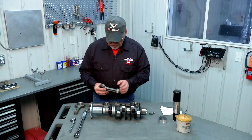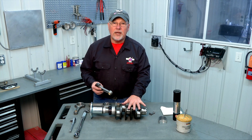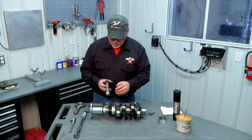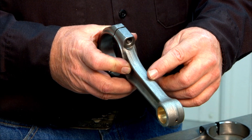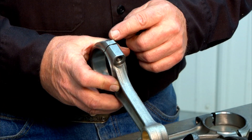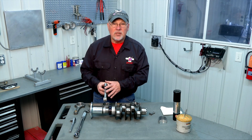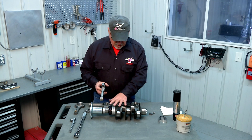We'll also use these numbers on this particular set of rods to get the rod properly oriented on the crank, because the rods have to go on at a certain orientation. Some rods will actually have a little bump cast into the shaft of the rod. These particular rods don't have the bump, so we just go by the numbers to match the rod set and also to get the rod properly oriented on the crankshaft.